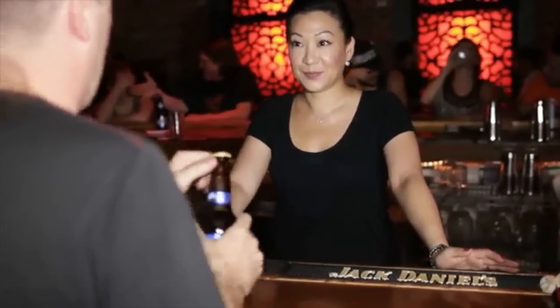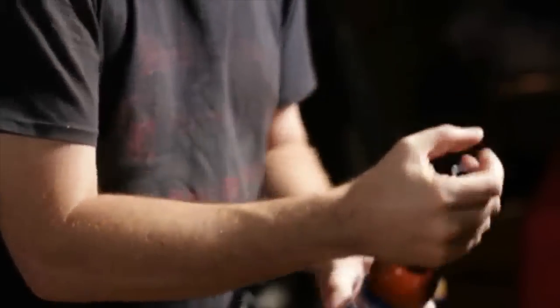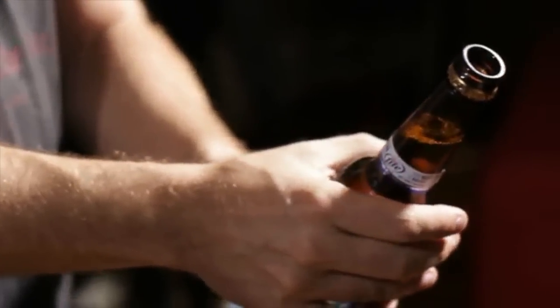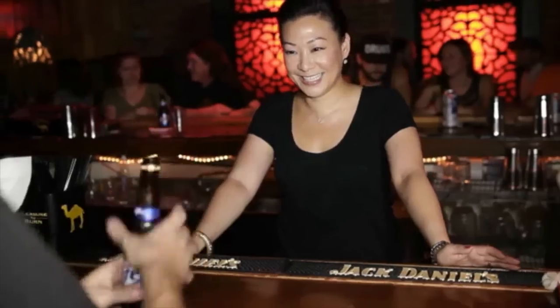I'm a magician. I have to be really careful about the lefty-loosey-righty-tighty. If I twist it the wrong way, then instead of twisting off, it twists on — it actually goes down into the bottle and then I can't get it open.